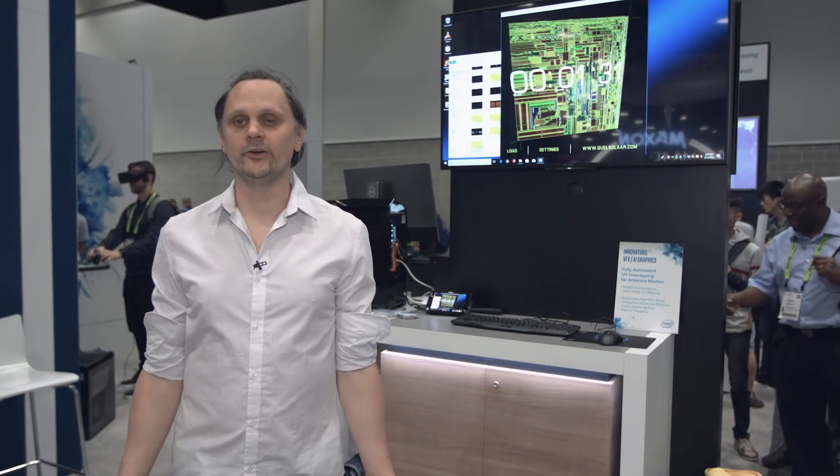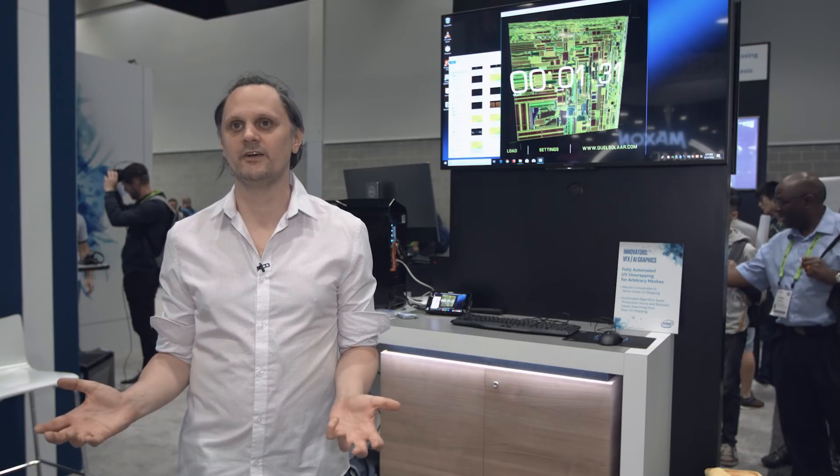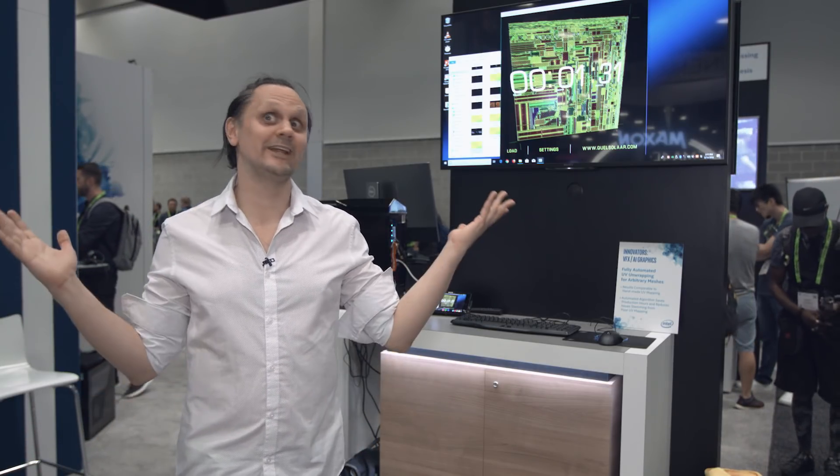I'm an Intel Innovator and that means that I get access to all the cool technology that Intel is developing. I get first access and they also invite me to go to places like this — SIGGRAPH — to show off what I'm working on.